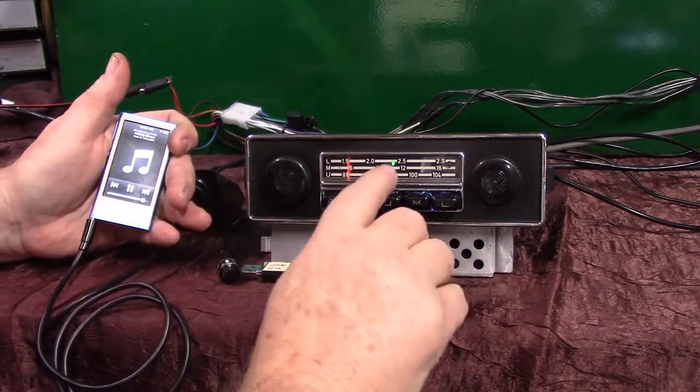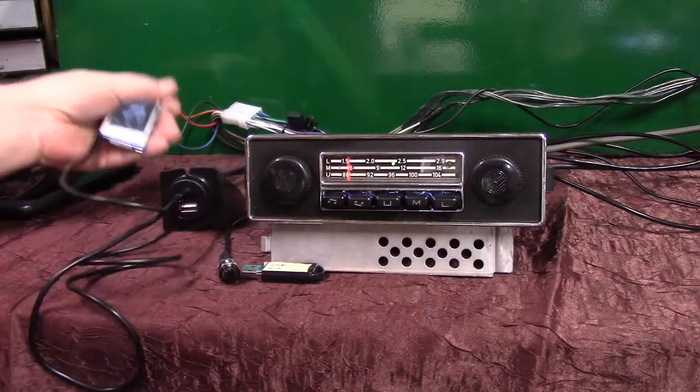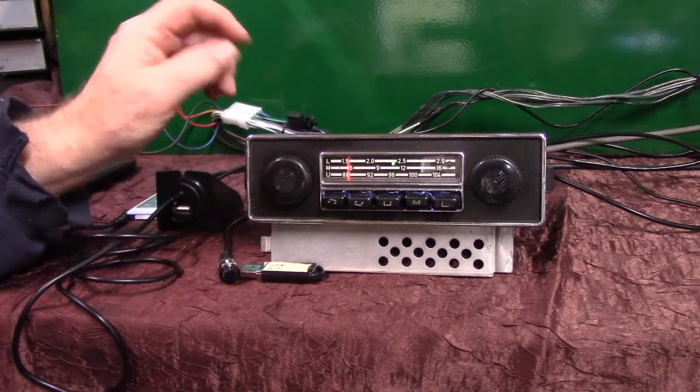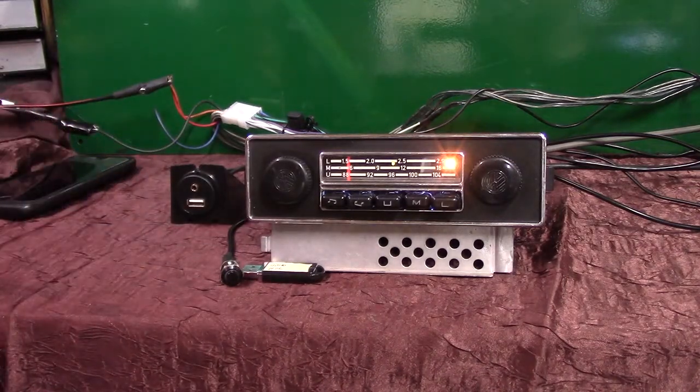Anytime you want to come off auxiliary in, the LED's gone to green. Just turn your device off and then 20 seconds later the radio will automatically go back to where we had it set. Now if you don't want to wait 20 seconds during that time, just turn it off and right back on — it will automatically memory up. There it is — automatically switched back over. That's how your auxiliary in works.